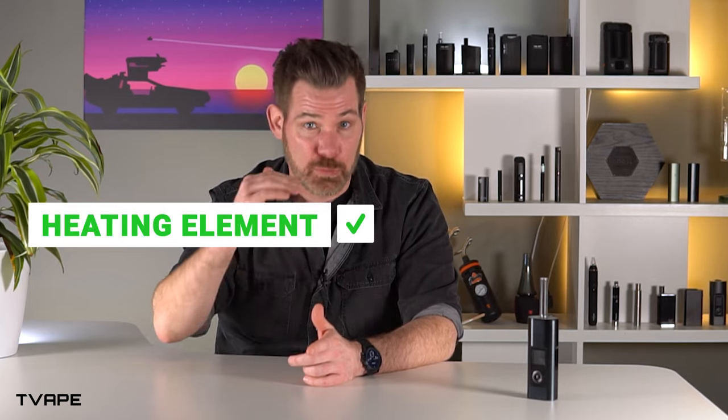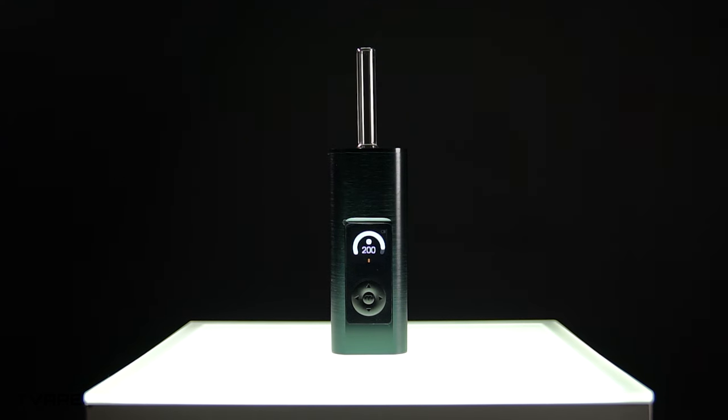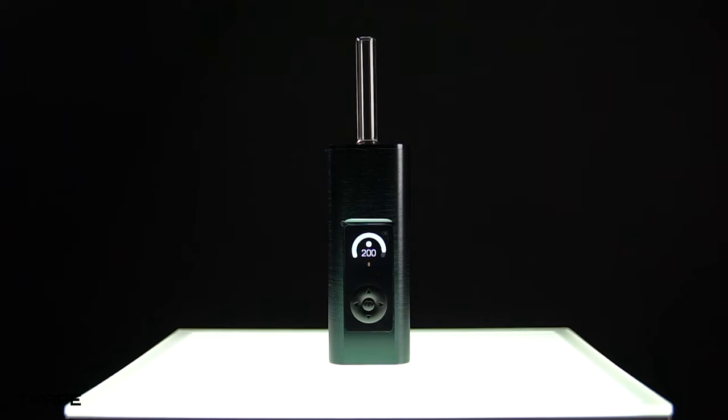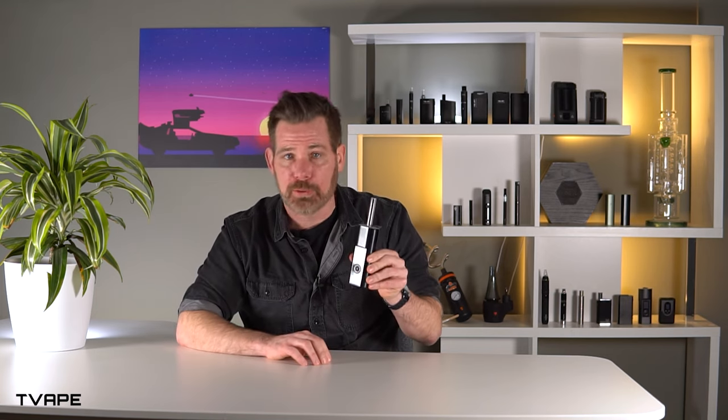Let's talk about the vapor quality — the reason why you come to T-Vape. The Solo 3's vapor quality is impressive, and that comes down to two reasons: one, the new heating element that they added is great, and two, the materials they used are on point. The major innovation of the Solo 3 is that it has a much larger chamber than the Solo 2, and really most other devices. This larger chamber makes the device larger overall, and it puts it in a new class of home portable devices.